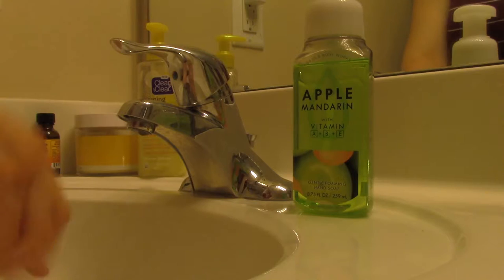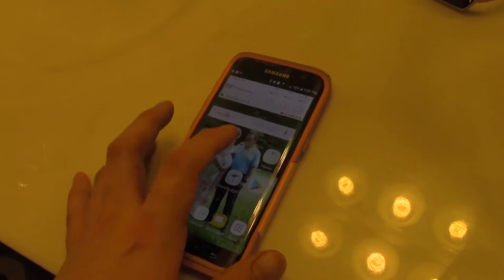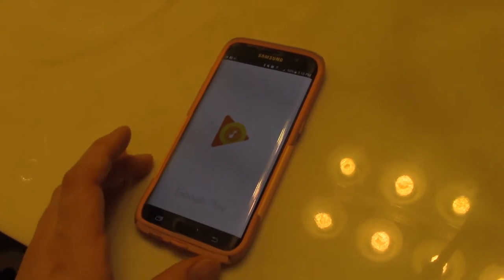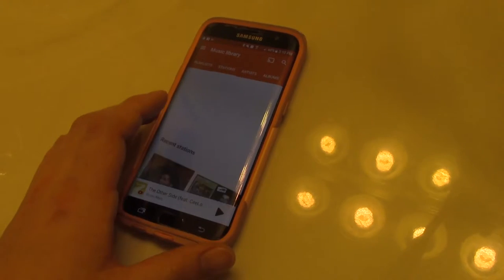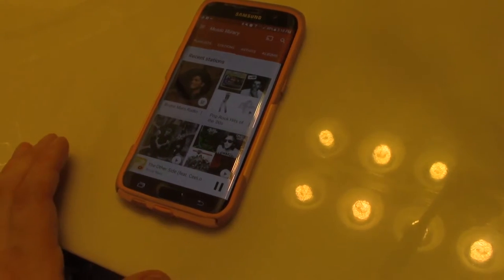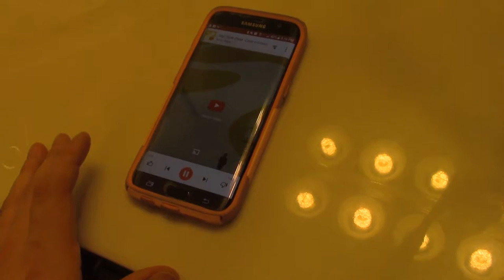Before I start anything, I feel like I have to set the mood with a little bit of music. I go into my Google library and just choose a station. As you can see, Bruno Mars is my most recent station, so I've been listening to a lot of his music lately.